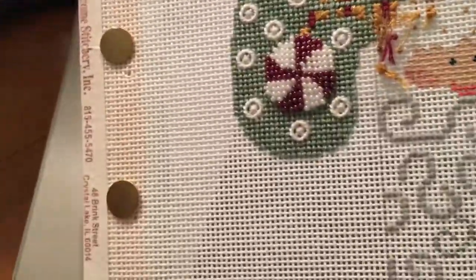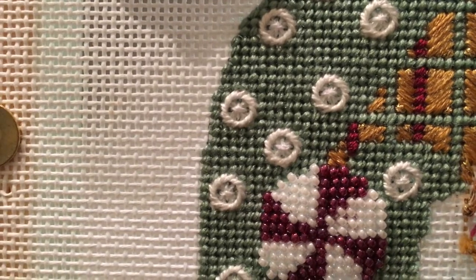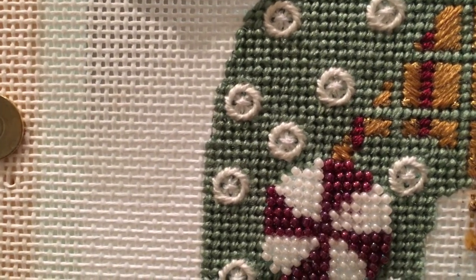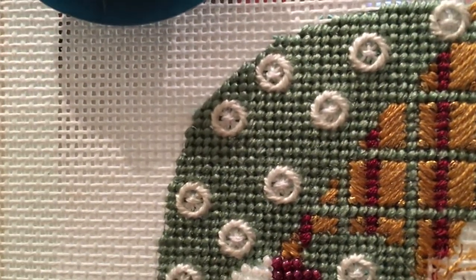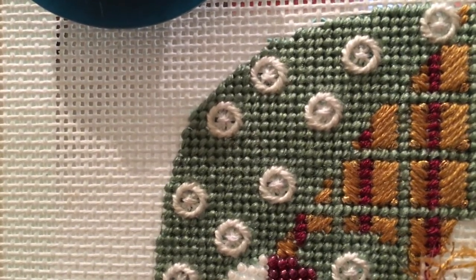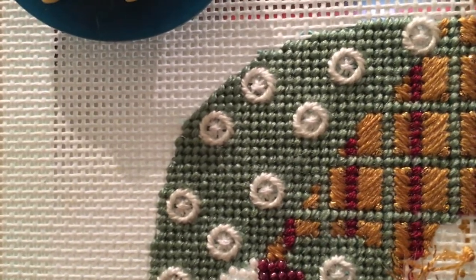Now we're looking at some PIPs — pieces in progress. A pip is a piece in progress. I just wanted to point out the basket weave here on this little candy cane Santa. We'll come back to this one because there's another one of my favorite stitches on there — you can see the basket weave with Jessica stitches spotted throughout.